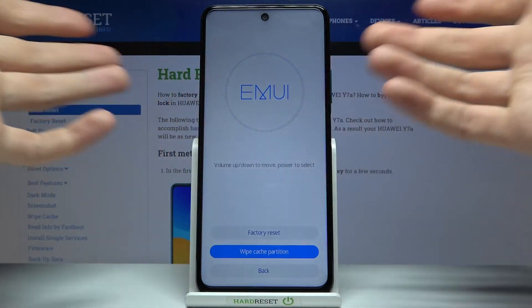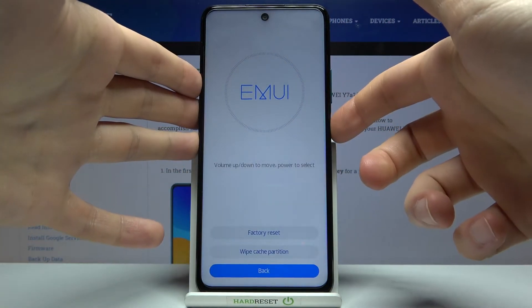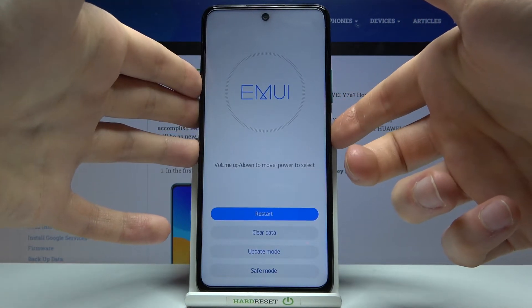After a few seconds, the cache wipe completes and after that what you have to do is go back and restart your device.